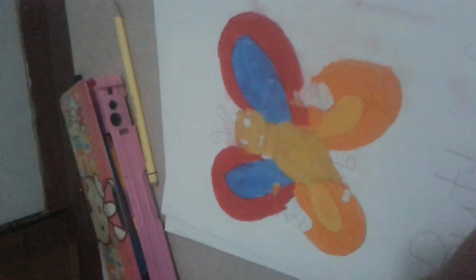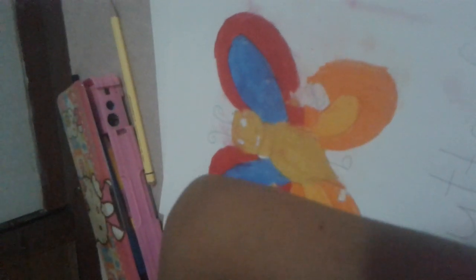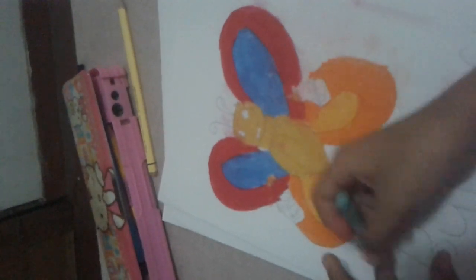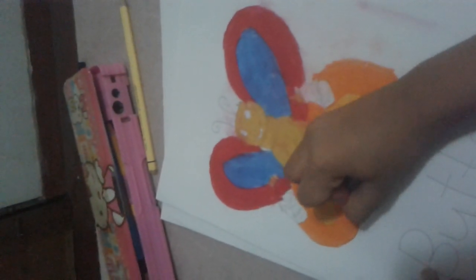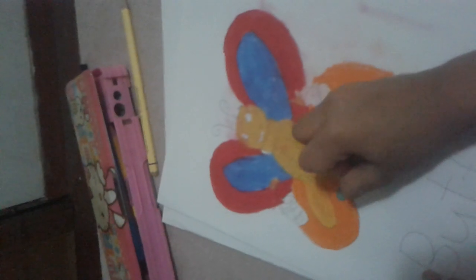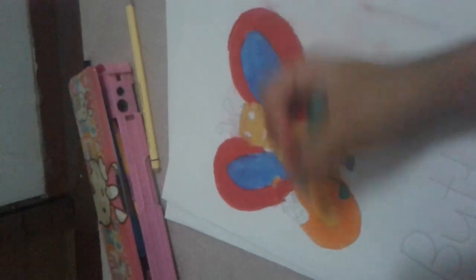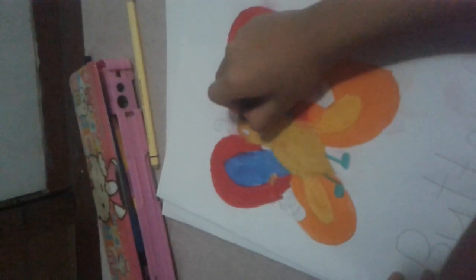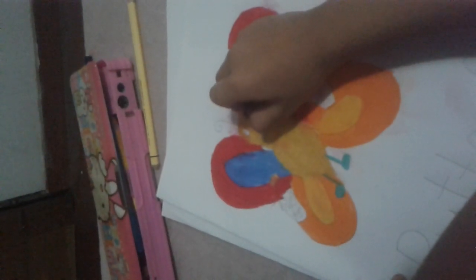I colour the body and hands. I will colour the shoes in sea green. I will colour the eyes in black.